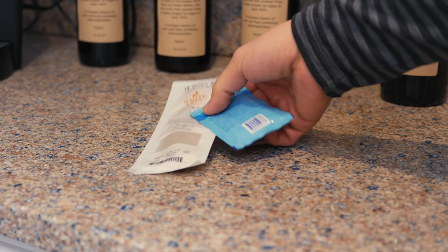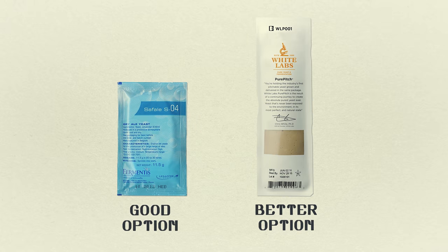While that's heating up we'll take our yeast out of the refrigerator. Dry yeast is good, liquid yeast is better.